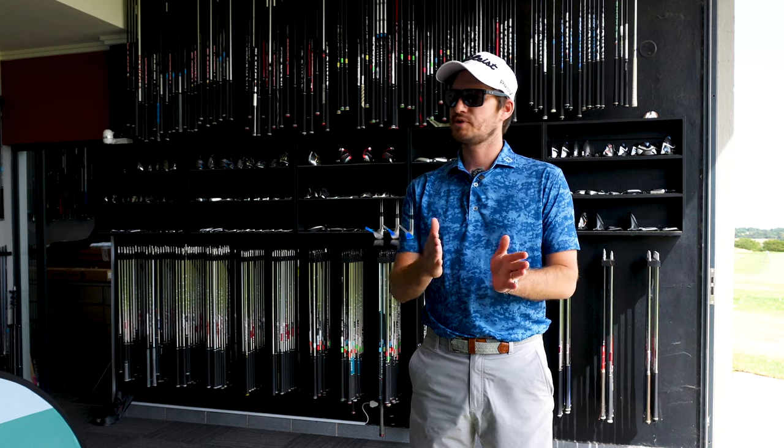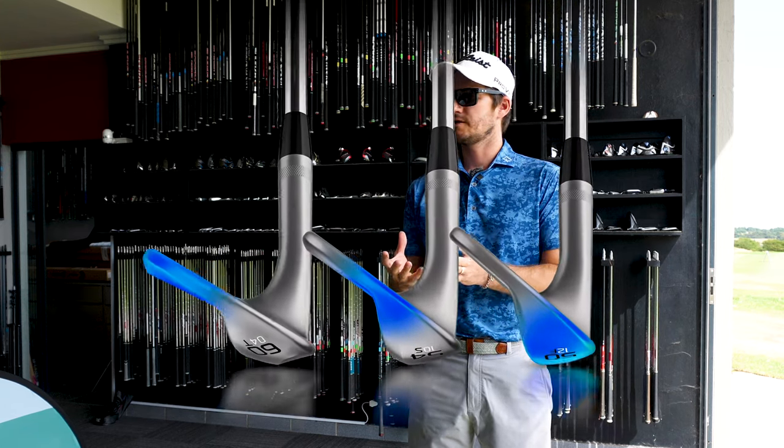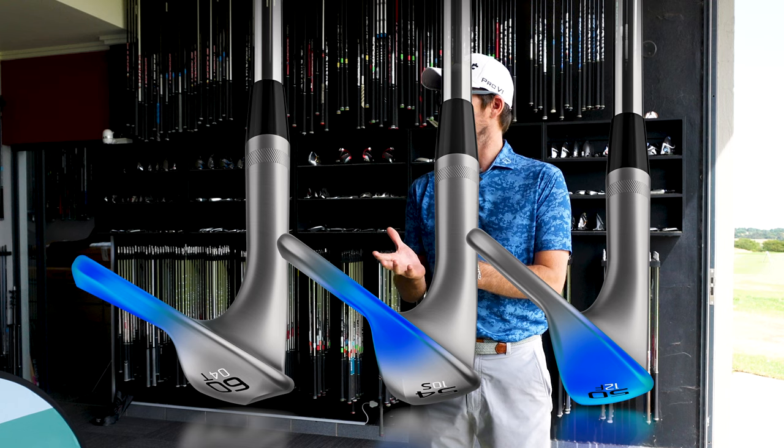One new thing the SM10s have also done is different profiles from the pitching wedge to the gap wedge — it's a lot slimmer and matches your iron set better. They've narrowed and slimmed down the pitching wedge and gap wedge to fit into your set, and then they've progressed it from the sand wedge to the lob wedge, making it a little bigger for shot versatility and around-the-green performance.